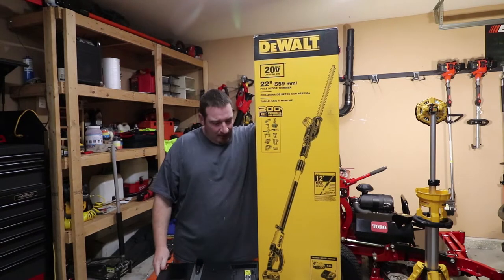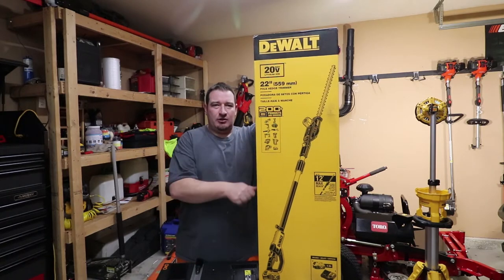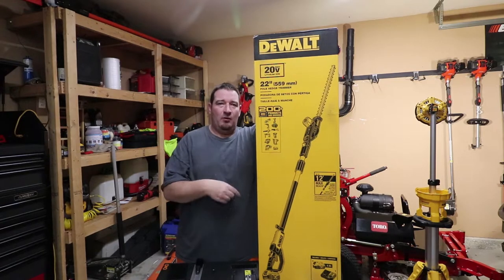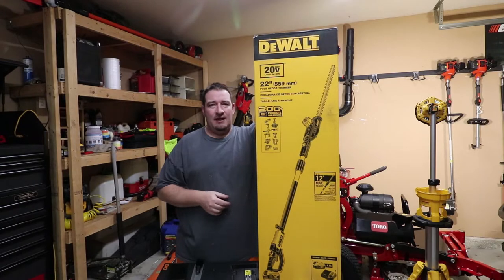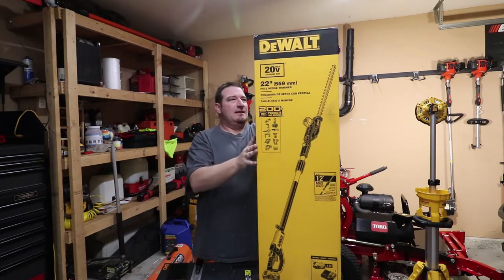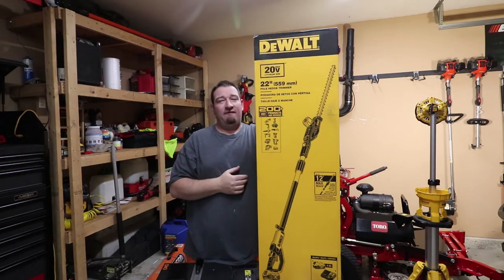What's going on guys, Danny Lanier Lawn Care. Today we're going to talk about the new hedge trimmers that DeWalt is releasing. Be watching Tuesday and Friday of next week — we're going to show you the blower and the trimmer as well. Today we're going to talk about the pole saw hedge trimmer that they're releasing. I believe you can buy this now, it's just released, and this is their 20-volt system that reaches up to 12 feet.